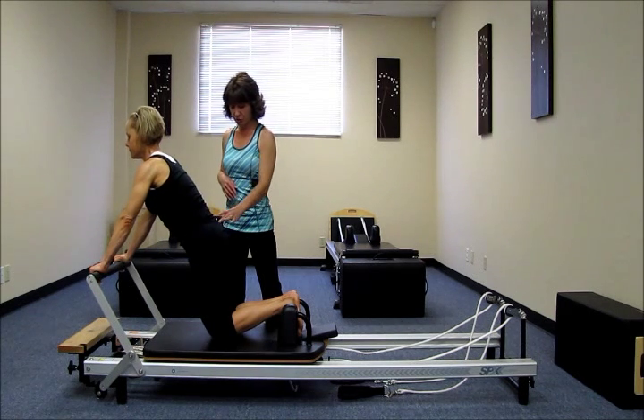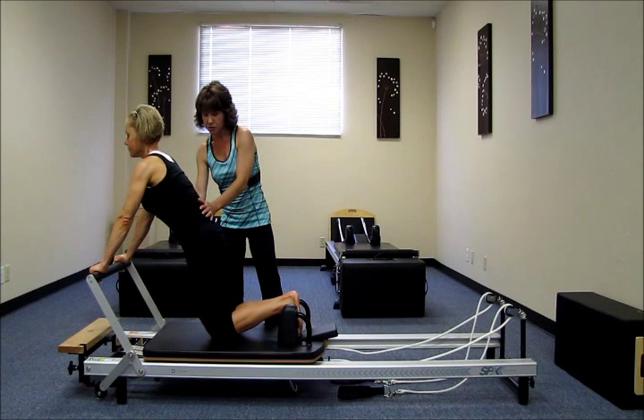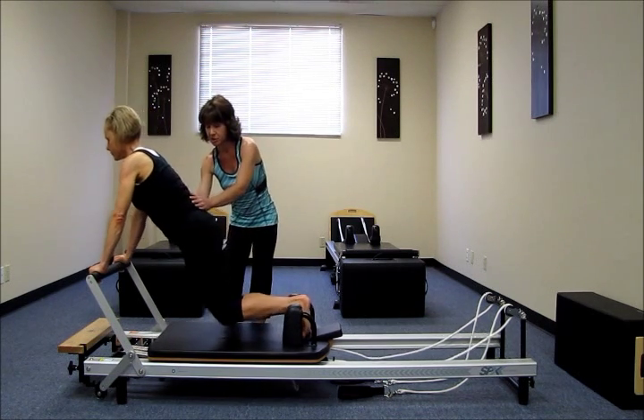So Katie, go ahead and squeeze your glutes, squeeze your inner thighs, and then pull your belly button in towards your spine, so you have a nice tight corset feeling around your waist. From here, go ahead and push up into your plank position.